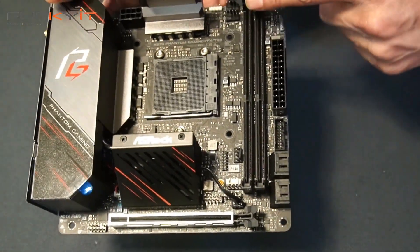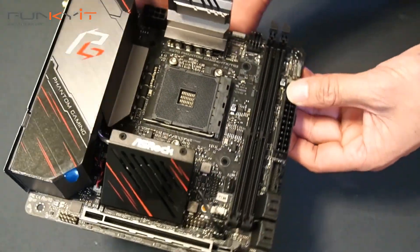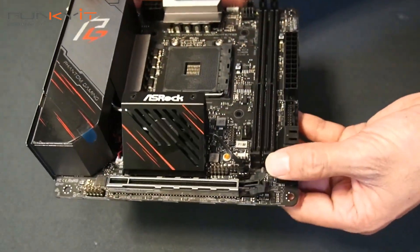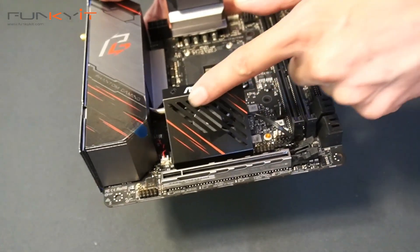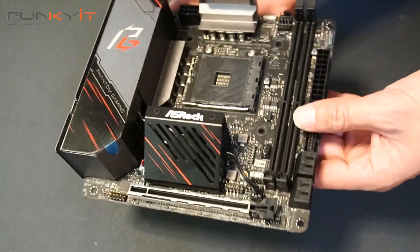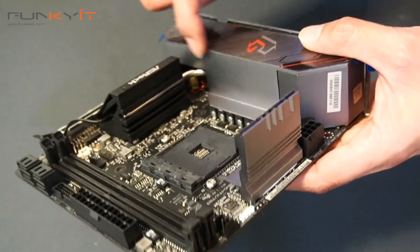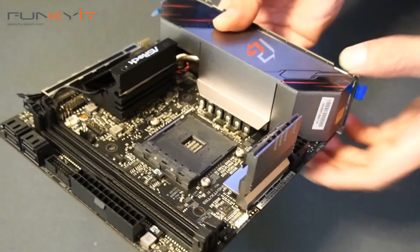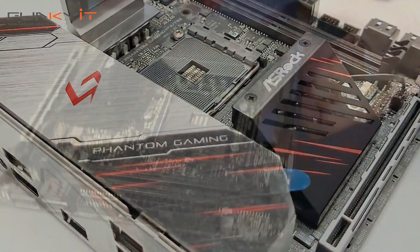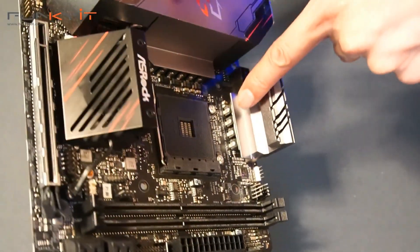Look at the DDR4 DIMM slots — there are two of them, supporting DDR4 up to 4533MHz OC. We also notice there's a fan right here, which is the chipset cooler. And you'll notice there's a heat pipe that goes into this main block, which has covered the IO shield — it's an IO hood — and it's actually cooling the power phases right here.